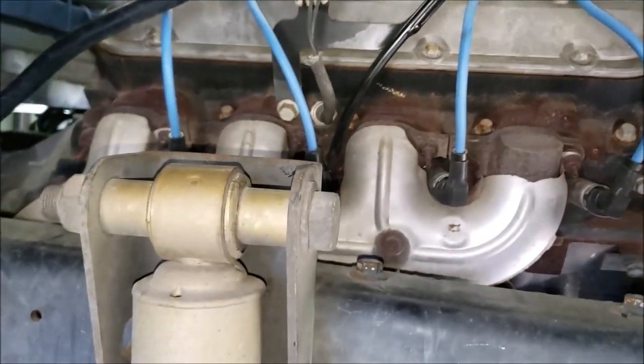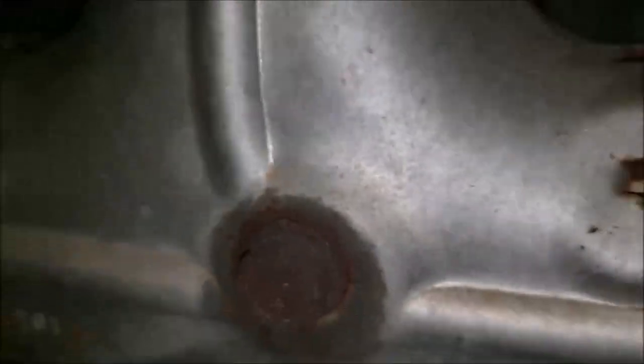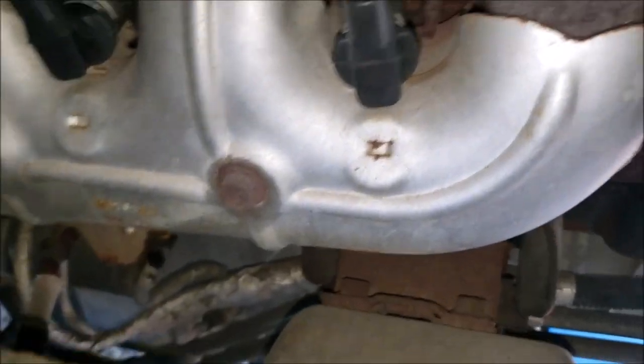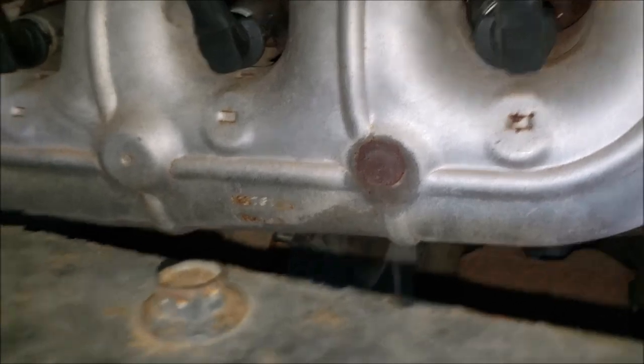We've got a NOx sensor on this side. It's a little hard to get the camera in there, but there it is. That's the NOx position sensor — you can see it's located just under the exhaust manifold and just above the starter. You have one on each bank, each side.